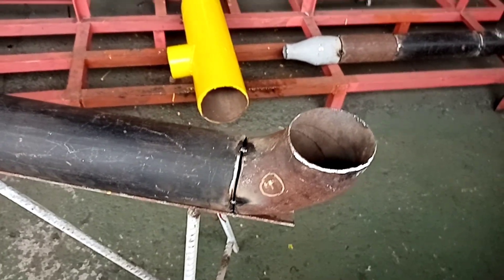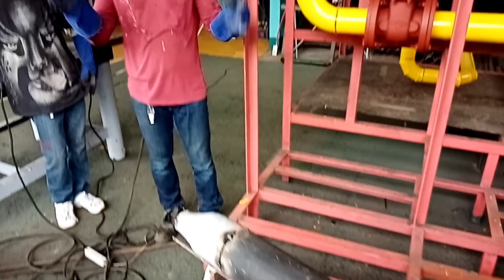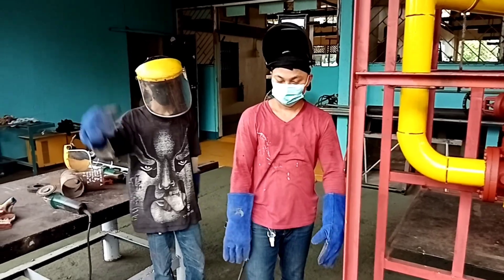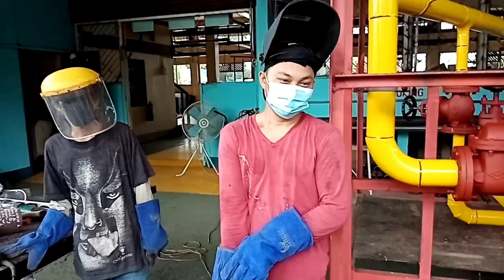A fit-up installation with my colleagues GR and Rolly — that is a pipe fitter — and yours truly. Thank you.